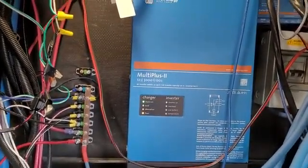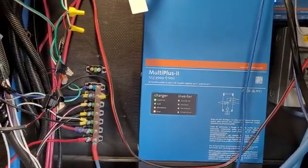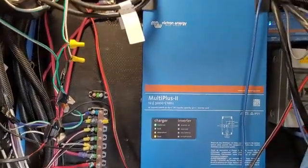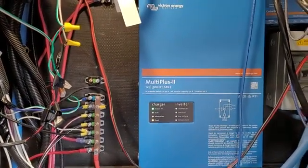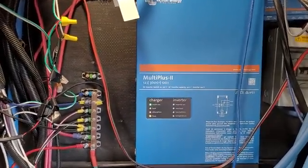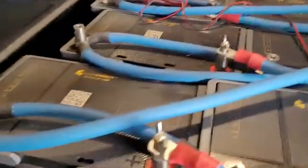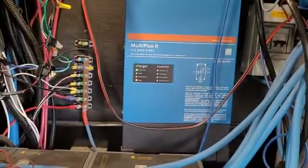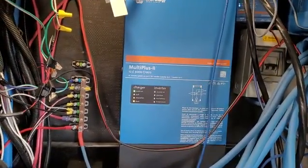It manages the power coming into the rig whether it's through solar, the electrical pedestal, or the generator — so that it'll boost power when you need more than what your main source is providing, and you'll start accessing the power in the batteries. I don't understand the entire electrical system, but this works with our battery bank and manages the power depending on where the source is.